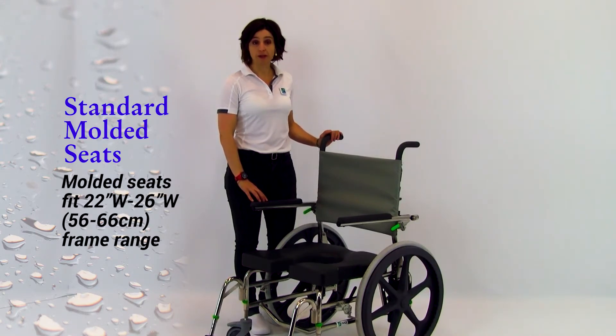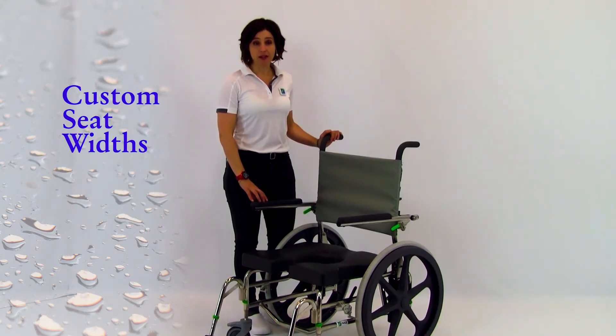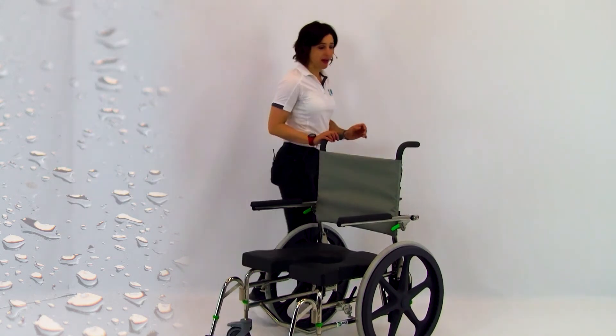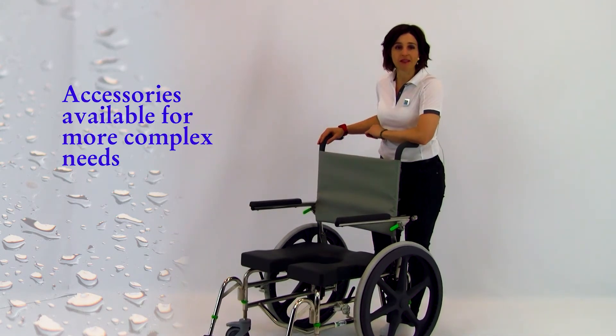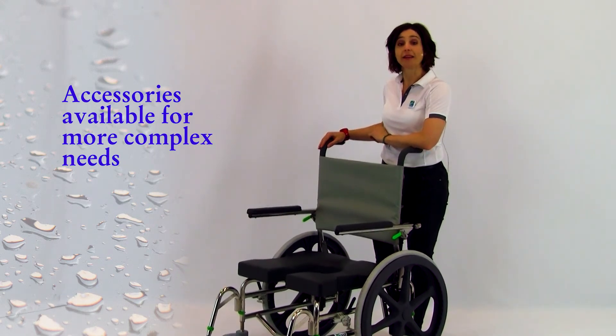Those will fit on frame widths ranging from 22 inches to 26 inches, or 56 to 66 cm. If needed, custom seats can be readily made to accommodate up to 30 inches or 76 cm of seat width. Finally, there are a number of reinforced secondary supports suitable for bariatric users presenting more complex needs.